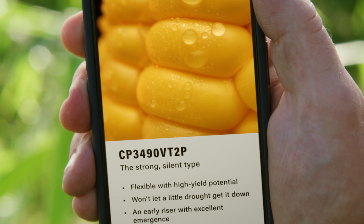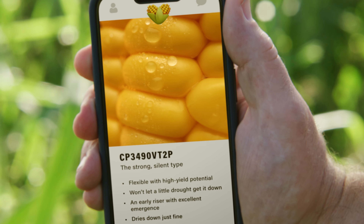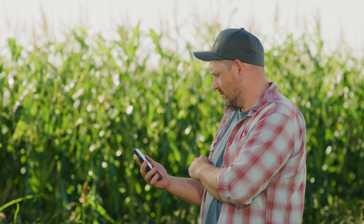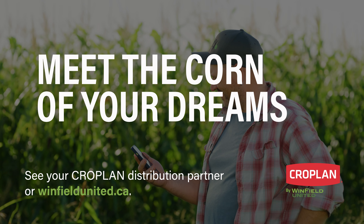With dozens of hybrids and a unique matching system based on data from over 200 test plots, CROPLAN has the corn you desire, perfectly matched to your field and conditions. Meet your match with CROPLAN by Winfield United.